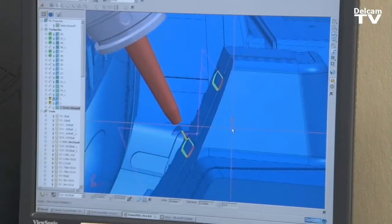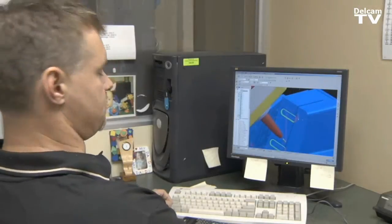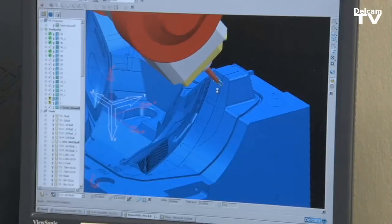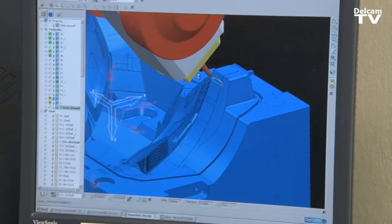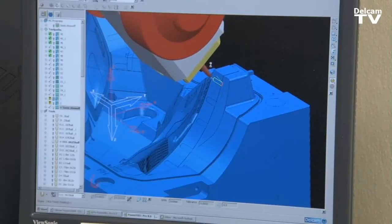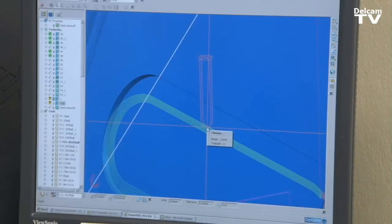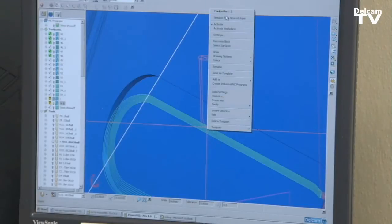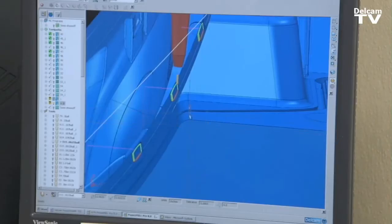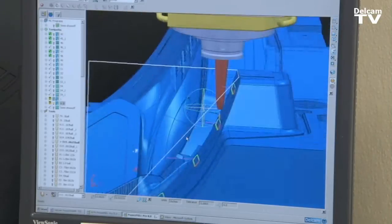We're machining the undercuts here in this job because we can't cut it with straight spindle work. What I've done is I've just applied this straight axis toolpath into a 5 axis toolpath. This way here we have no collision with the head on the part. I'm going to attach this tool right to this 3 axis toolpath here, and then I'm going to reapply it as a 5 axis toolpath.